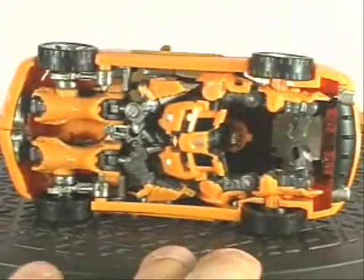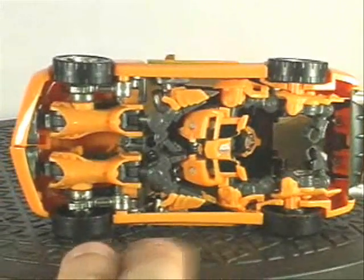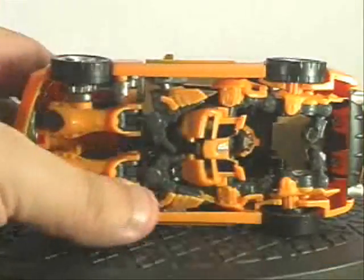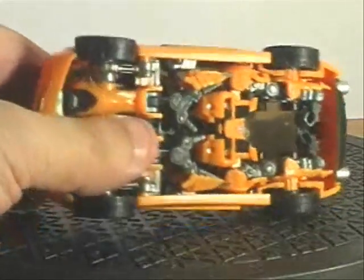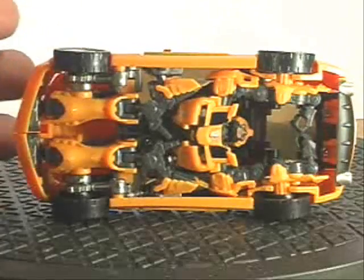Let's check out the underside. I don't know if this is a perfected transformation because I don't read the instructions, but I'm going with that's the way it's supposed to go. This thing took me about 30 to 45 minutes to figure out, which is good because it only costs 3,000 yen, which is about 30 bucks. So 30 bucks for 30 minutes of entertainment — I think that's a good deal. Anybody who reads instructions is wasting their money.